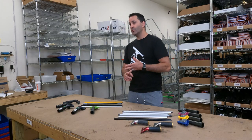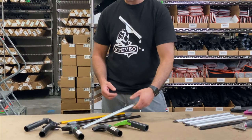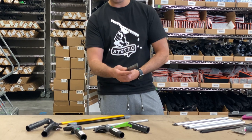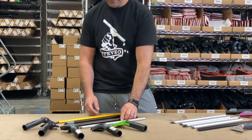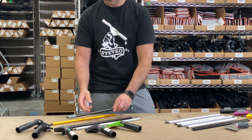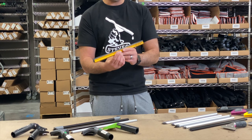Edore, Unger, Pulex, and even windowcleaner.com has their own wide body channel as well. Pulex has the Illumax. Windowcleaner.com has the Loop the Window Cleaner channel. Unger makes the Ninja channel. And Edore has had, for a number of years, the Super Channel.